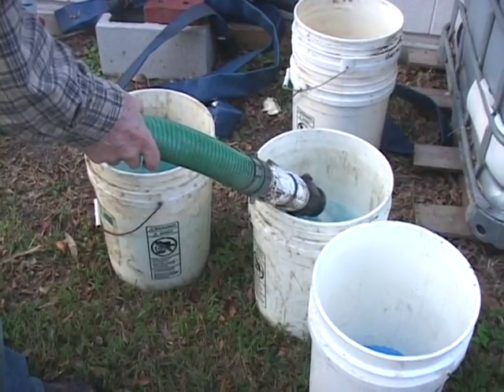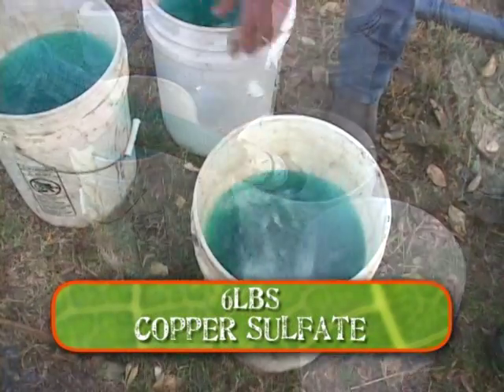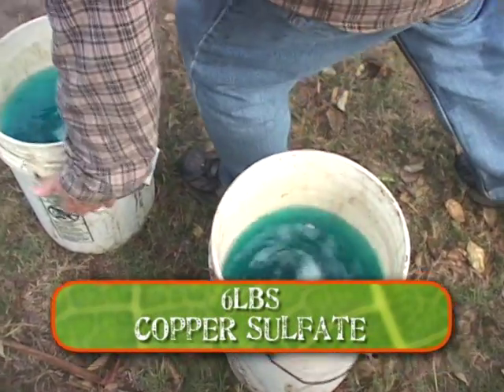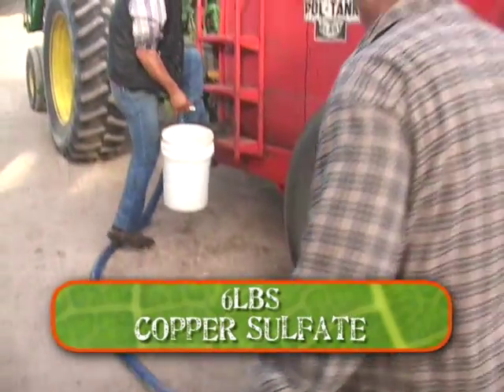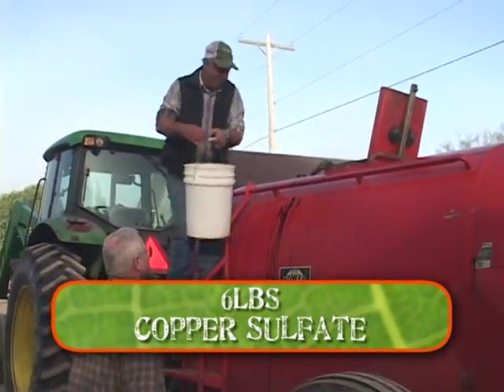What are you doing right now? We're preparing copper sulfate. We're dissolving the copper sulfate in water — we put two pounds in three buckets and stir it two or three times, and most of it will dissolve before we even have to put it in the tote.